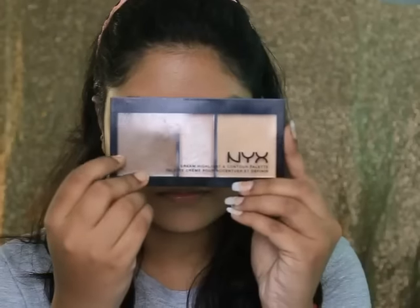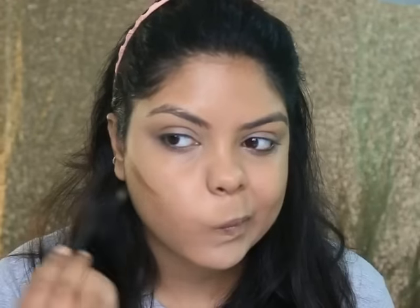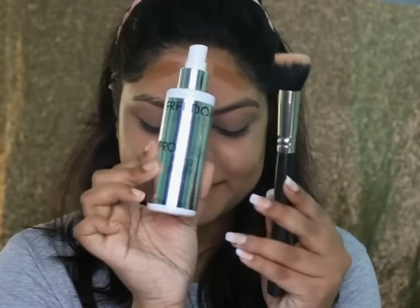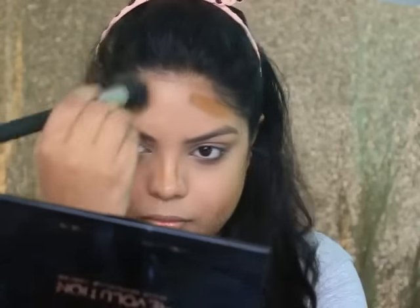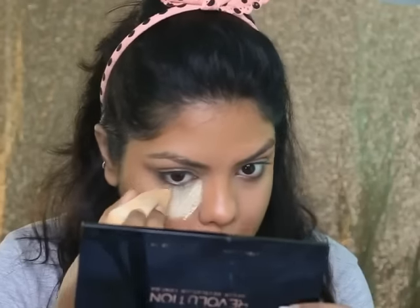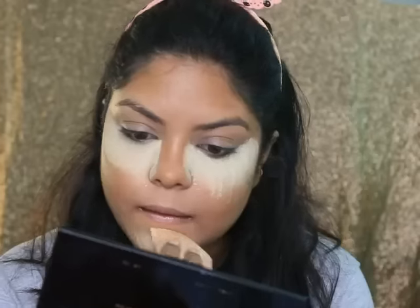Now taking this NYX palette and applying it for contouring and bronzing up. This is the NYX Cream Highlight and Contour Palette. Blending it with a brush and applying some fixing spray on my brush and blending it in. Then taking this setting powder and applying it all over my face and baking my under eyes.